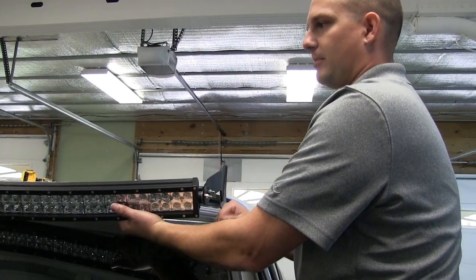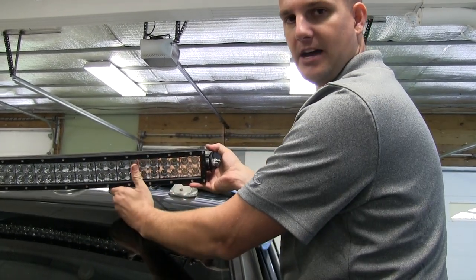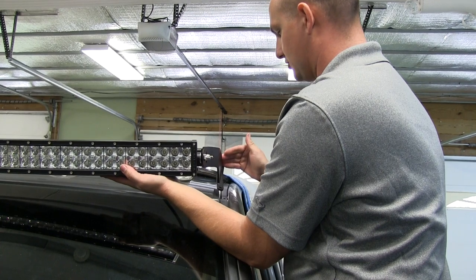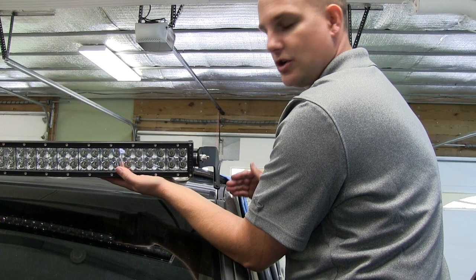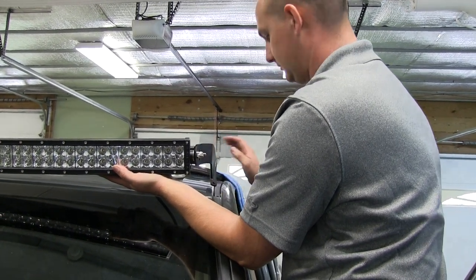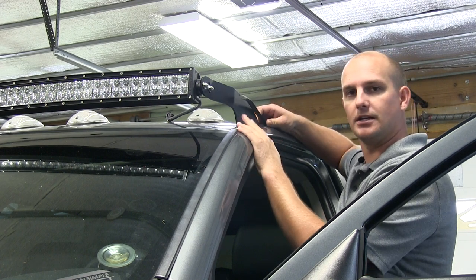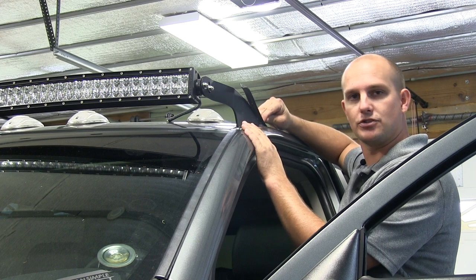We've got our light bar up here. We already mounted our passenger side to the vehicle. Take your light bar, slide it onto the passenger side, and mount it to the bracket. We already have the bracket mounted to our light bar on the driver's side — then bring it down and mount your bracket to the vehicle. Note: if you already have both brackets mounted to the vehicle, you might not have enough room to slide your light bar in. With the bar mounted, the trim piece that we peeled up needs to be pushed back down and trimmed off at the end of the mount.